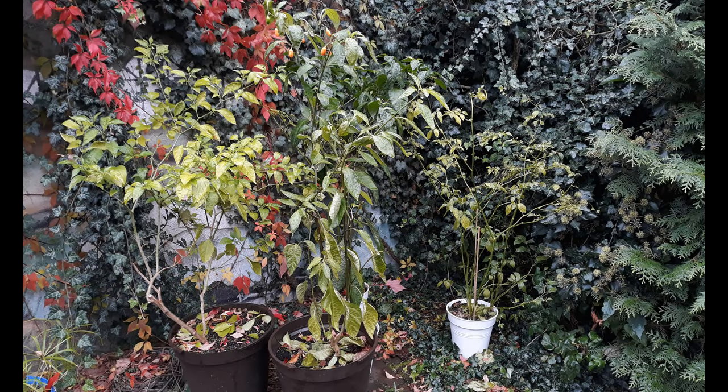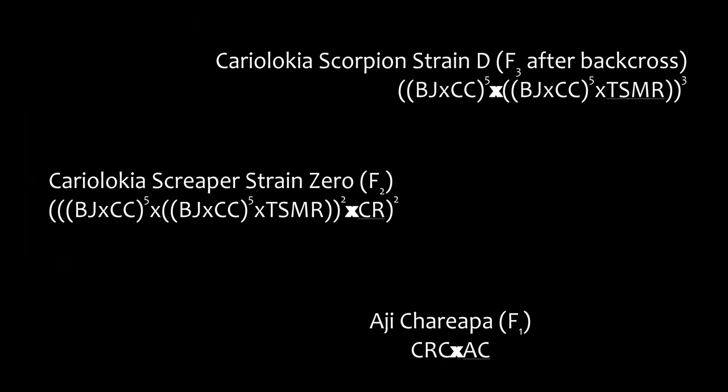In previous videos I already discussed some sidelines and older versions that now await winter outside. Maybe I bred a winter hardy chili pepper by accident.